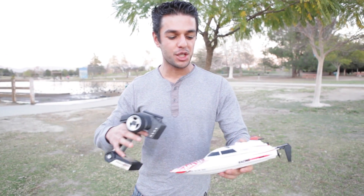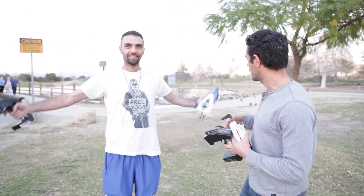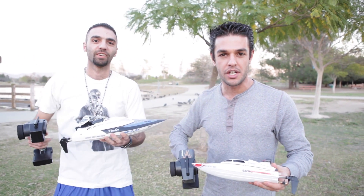Hi everyone, we're back with another product. This is the mini racer. We're out at the lake and we have my friend Chant — there he is — he's got the bigger version of the boat. We're gonna go ahead and compare the two and get this race going and see which one wins.